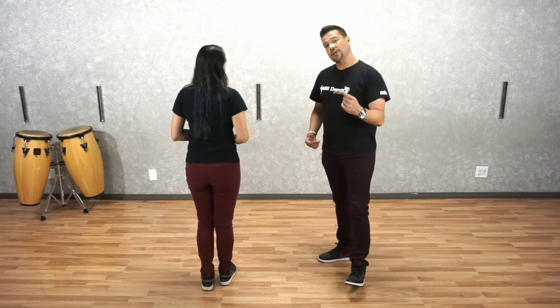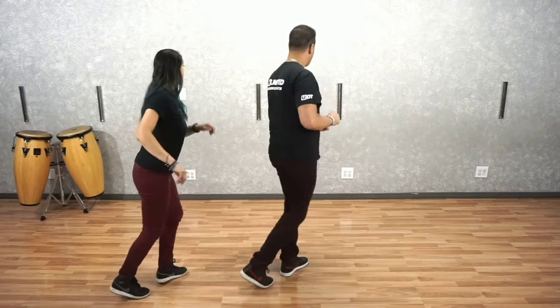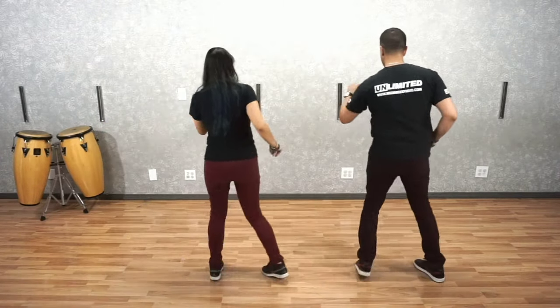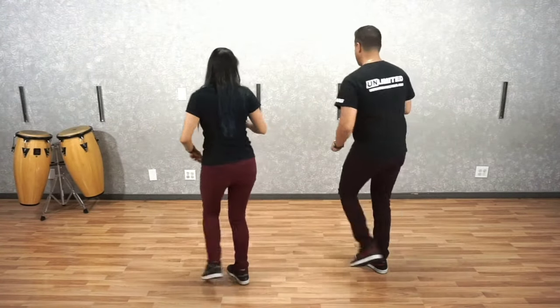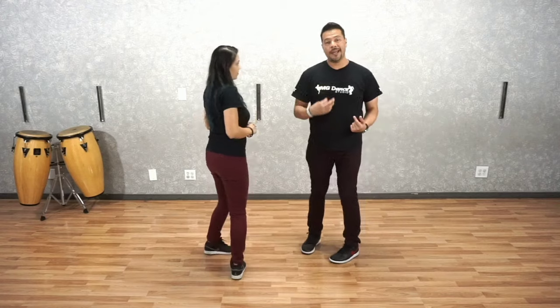So we're going to do it again with our Basic, moving into our Crossovers — we're going to start and end with an accent. It goes like this: Basic — quick, quick, slow, quick, quick, slow, quick, quick, slow. And back to your Basic — quick, quick, slow, quick, quick, slow, and hold right here. Now we're going to do it with our counts so you can get a better idea of marking your counts and the rhythm of Cumbia.